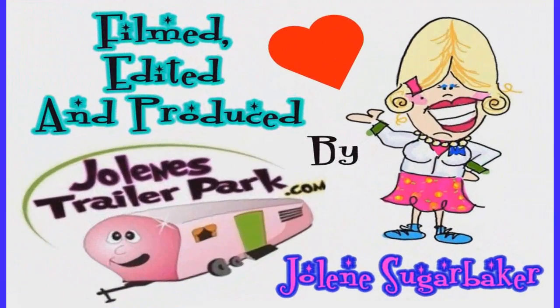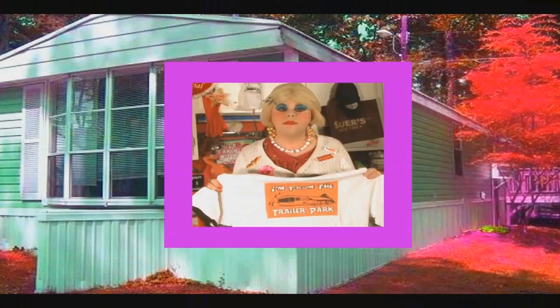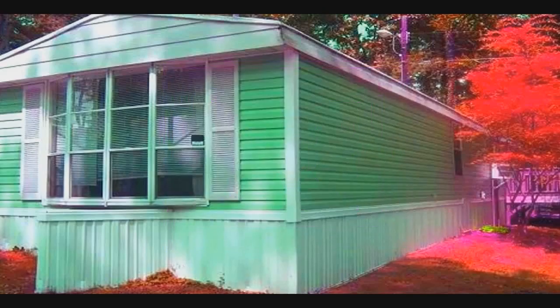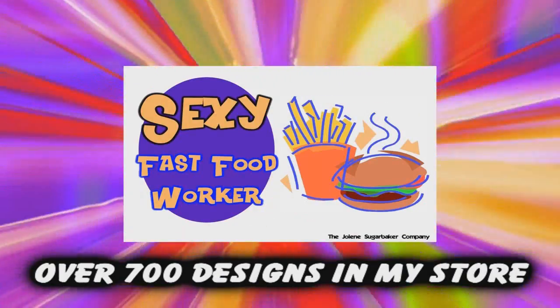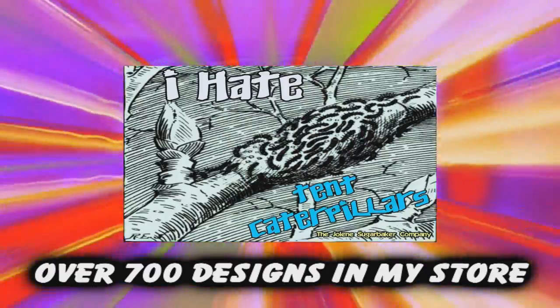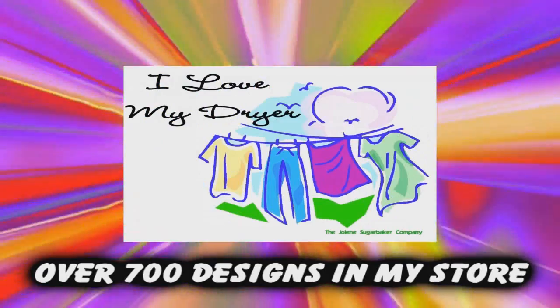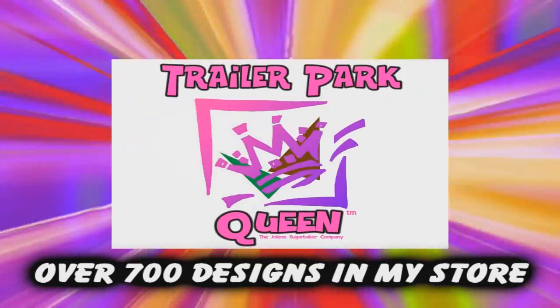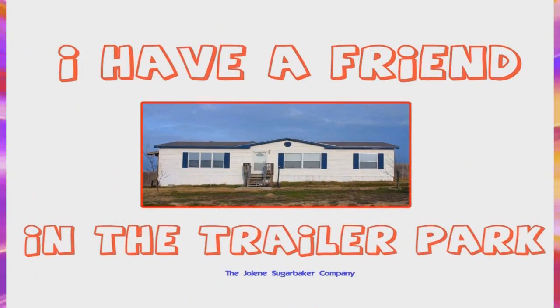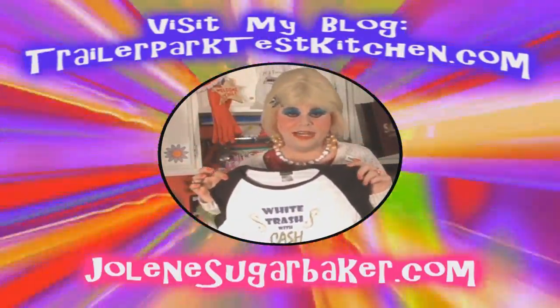Slap on all your blue-eyed shadow, watch out for that big tornado, get all filled with pride in the double-wide. Jolene Sugarbaker, she's the Trailer Park Queen! In the double-wide — Jolene Sugarbaker, she's the Trailer Park Queen! Jolene Sugarbaker, she's the Trailer Park Queen! Visit my store at JoleneSugarbaker.com.